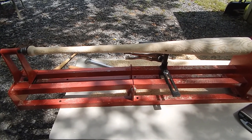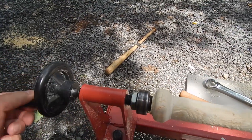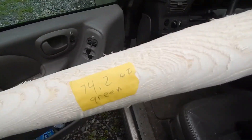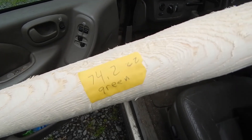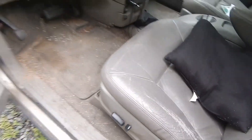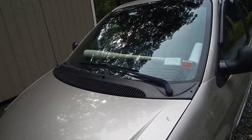It lost 3 ounces yesterday by just laying it on the dashboard of my car on a hot 91 degree day. It's 74.2 ounces — green. I'm going to put it right there on the dashboard of the car. It's summertime, it's like 90 degrees. It'll be 150 degrees in there — that'll be about the best kiln I can do. That'll be dry in about 2 weeks.